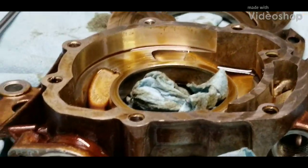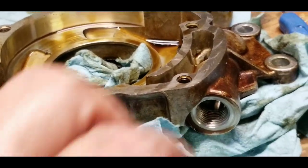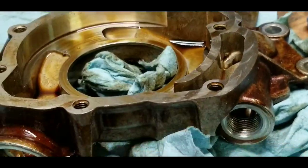This is what I found on my oil pump in my Pontiac G8 GT 6 liter, which is the same in all LS series — they all have the same style of oil pump.